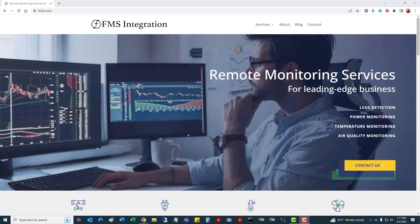Hello everyone, this is Ted Fletcher with FMS Integration. I have a MOXA MGate MB3170 that I need to update the firmware on, and I want to walk you through the steps of what's involved in order to update the firmware on one of these units.